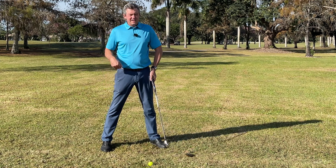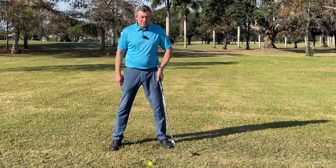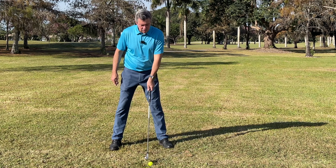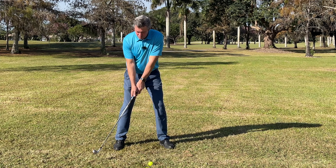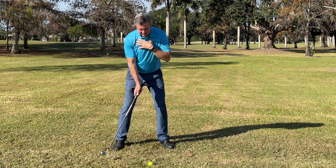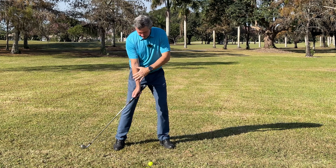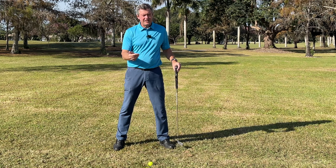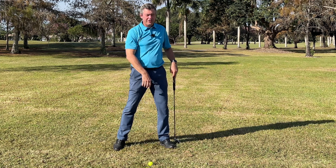What you need to learn involves a couple of things at the same time, which is why I use a simple set of drills. Basically, we have to learn to move so that the grip is leading through impact. To get that working consistently, especially in a full swing, we need to learn to get the body rotating ahead of the shot — just like when you throw a ball, your body turns first before the arm goes through.